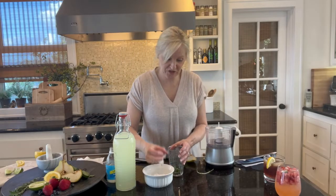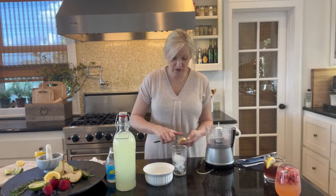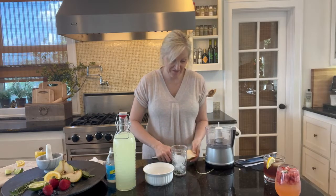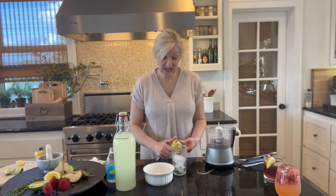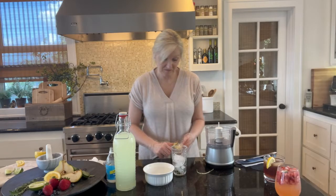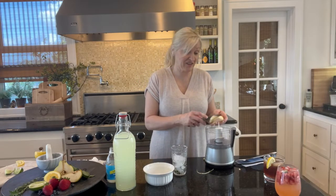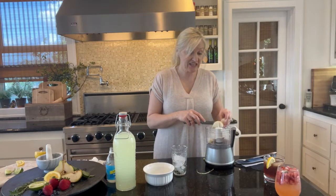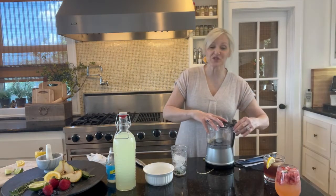With some ice cubes. Now I am going to make some pear puree. I'm just taking a pear, peeling it, and quartering it. The pear has to be ripe for this to get the best flavor. I'm just putting it in my food processor and giving it a quick spin.